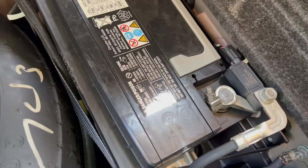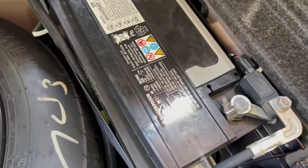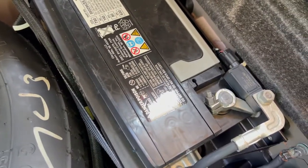We're also gonna take out this rear package tray, which is held in with a bunch of clips. Then you want to disconnect the negative terminal on the battery, because you don't want any sparking.